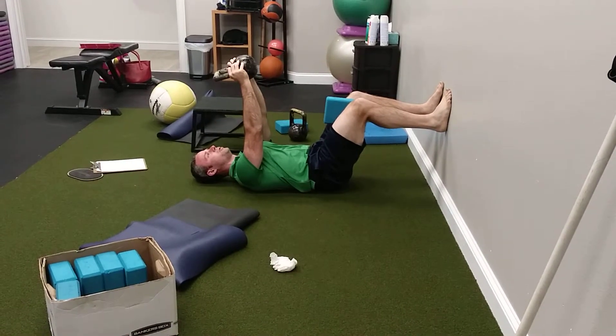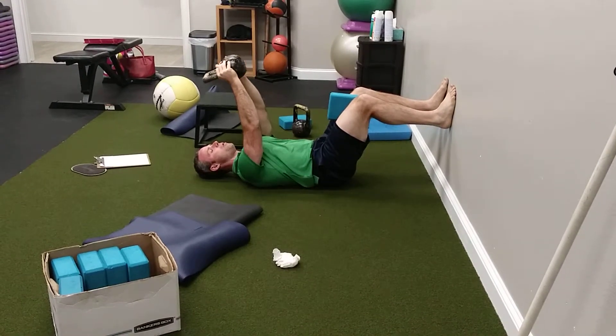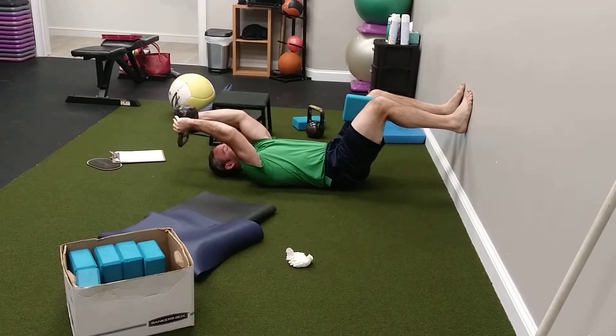On the second rep, I'm actually going to push up and do pullovers. So deep breath in, exhale, pull over. Hold in this position. Deep breath in, exhale, pull back.